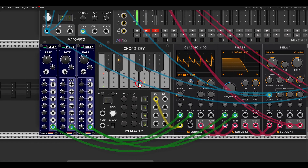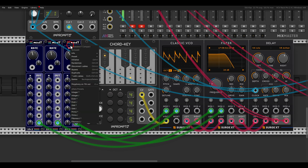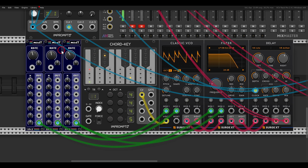MOD7 is also great for quick polyphonic modulation. Here I have the Chord Key from Impromptu generating a four-note chord with polyphony of four voices sent to the Classic VCO. I have three MOD7 modules set to polyphony of four in the right-click menu, so we get per-voice different modulation — a different LFO with a different rate for each voice. In this case I'm modulating the frequency of the filter, so each of the four channels or notes gets a different LFO.